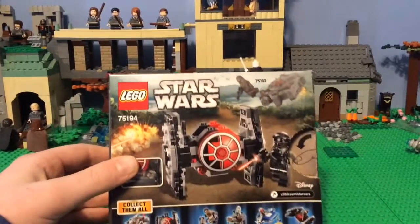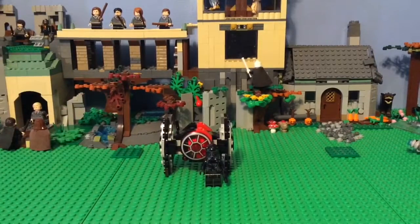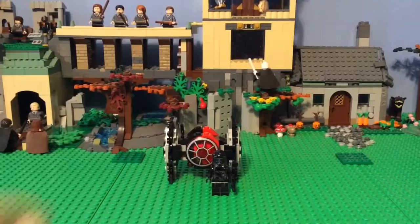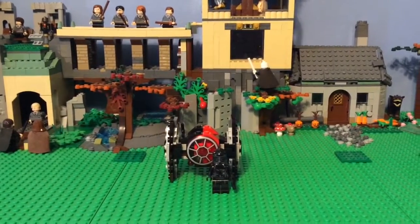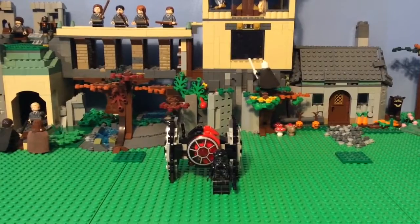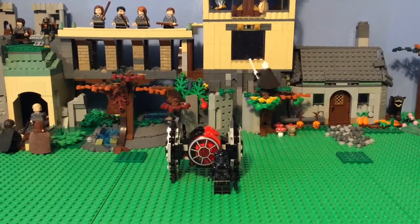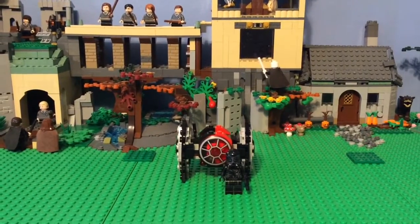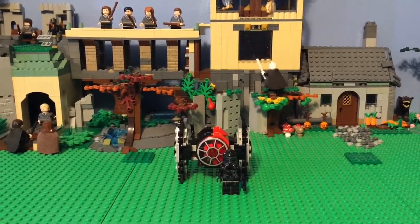You can see the flick fire missiles, and I've already opened it. So this is the set. It has the Special Forces TIE Fighter and the regular TIE Fighter pilot, which I don't see why they would have the regular pilot if it's a First Order Specialist Pilot — or First Order Special TIE Fighter, or whatever — I don't know what it's called.